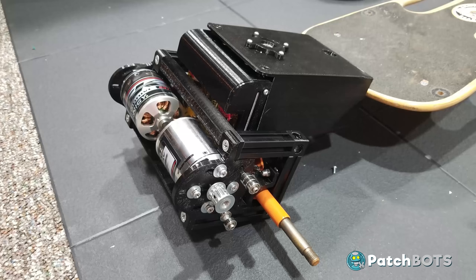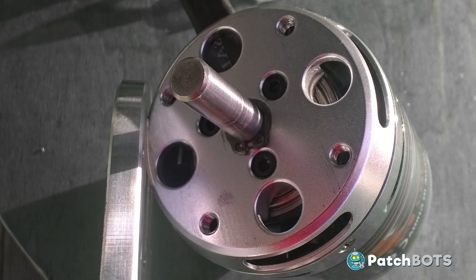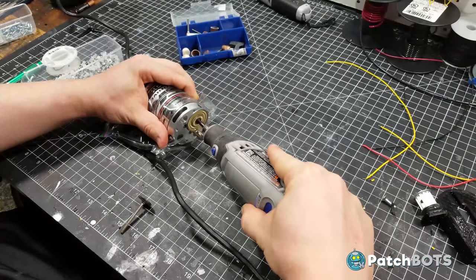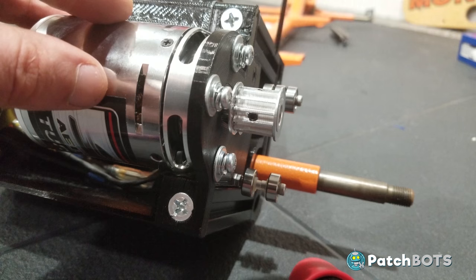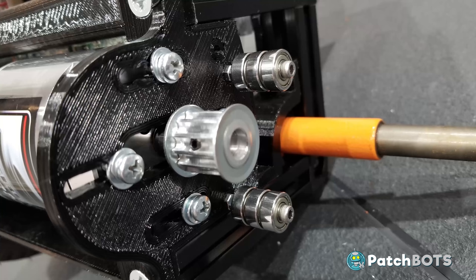Before we can install the drive belts we need to do a little motor work. These Turnagy motors are great but they come with a round shaft. There's going to be a lot of force on these pulleys and the round shaft just isn't going to cut it, so I dremeled a flat spot onto each of the shafts for the grub screw to grab onto. I also added a little bit of Loctite blue to the threads before inserting them into the pulley. I also made two idlers coming out of the motor mounts — since the drive pulley is so small and the wheel pulley is so large, these idlers keep a good six tooth grip on the drive pulley.